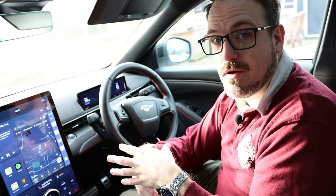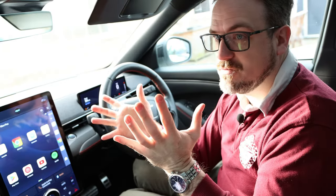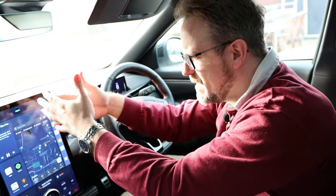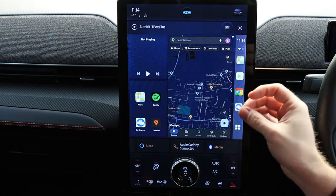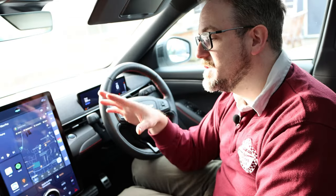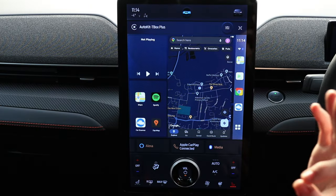Another reason some people might buy this unit is that it gives you the ability to turn a wired Apple CarPlay car into a wireless Apple CarPlay car — and wireless Android Auto as well — using the AutoKit app. This car already has wireless Android Auto and Apple CarPlay, so I won't be using that. I strongly recommend that if you buy this unit, don't use Android Auto or Apple CarPlay — use this full version of Android instead, because it is absolutely spectacular. It gives you limitless functionality in your car including navigation and music playback.